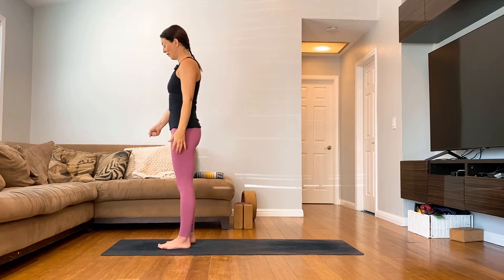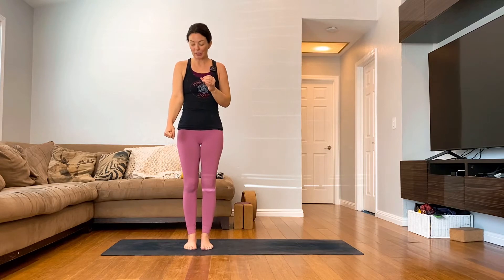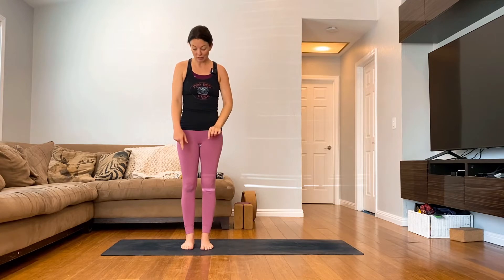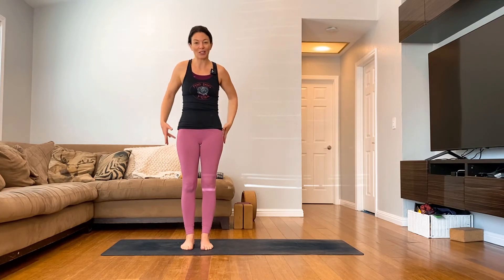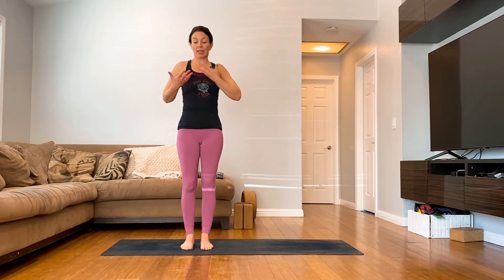I want you to make a fist with your right hand. We're going to isolate this movement, which means we only want to use just the shoulder socket — that's the only thing we want to move. We're going to get a little bit of engagement in the rest of your body. Press all four corners of your feet into the mat, a little bit of engagement in your thighs, your glutes, your belly. Everything from here down is steady, stable, and not moving.